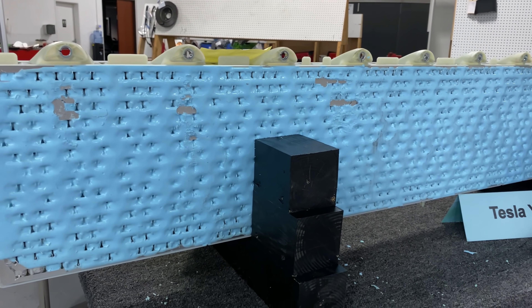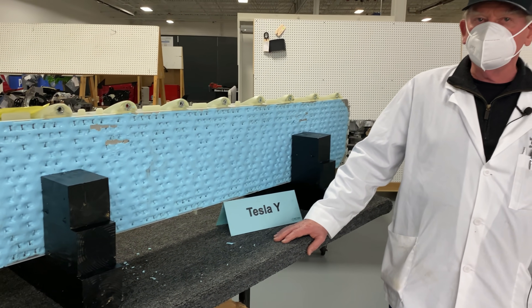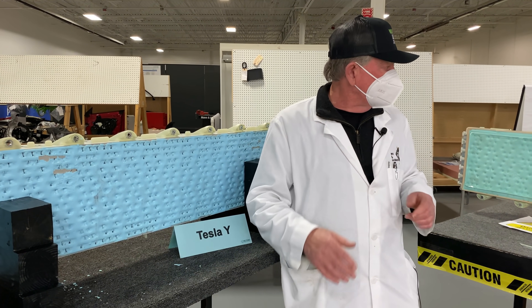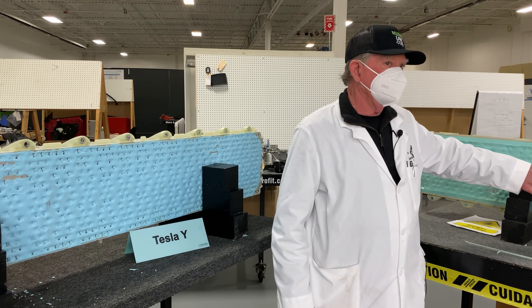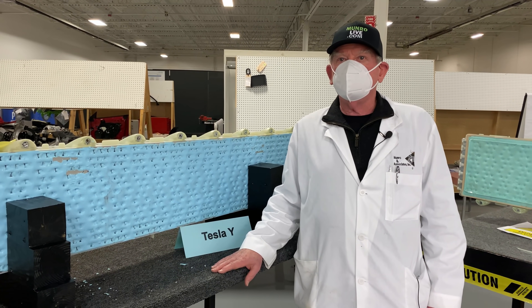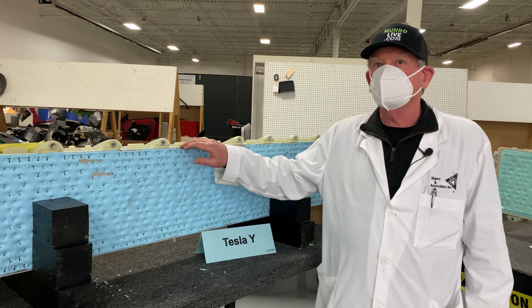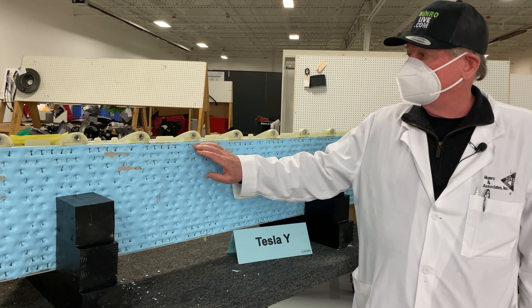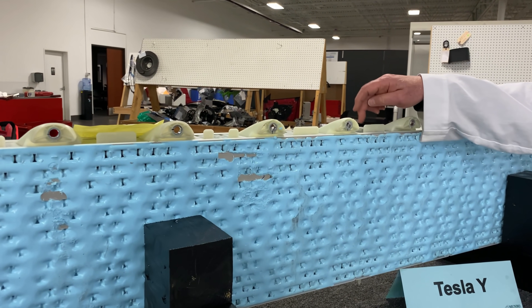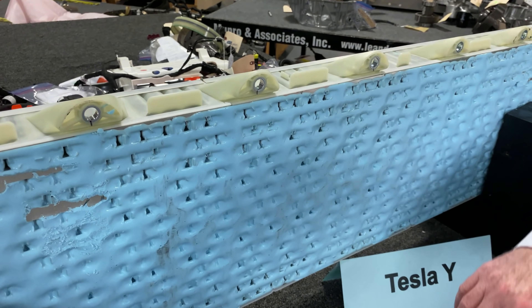Later on we're going to talk about what we think regarding the Model 3 versus Model Y battery pack — whether they're the same or if they've been merged — but right now we're going to go through the obvious things. The next thing we're going to talk about is the way that the battery was wrapped. On the Model Y, you don't see anything except this top piece, which is a solid piece of plastic.